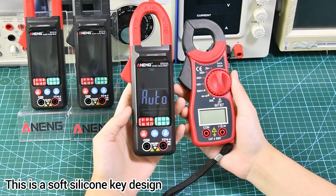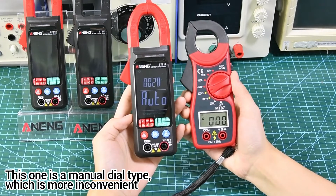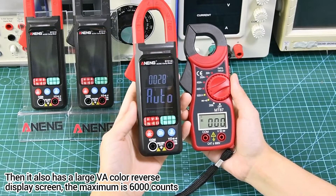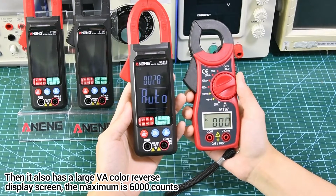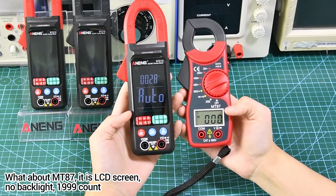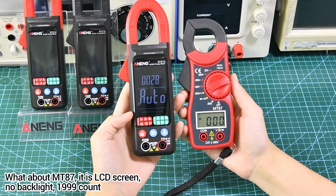The Street 212 has a soft silicone key design, while the Mount 87 is a manual dial type, which is more inconvenient. The Street 212 also has a large VA color reverse display screen with a maximum of 6000 counts. The Mount 87, by contrast, has an LCD screen with no backlight and only 1999 counts.